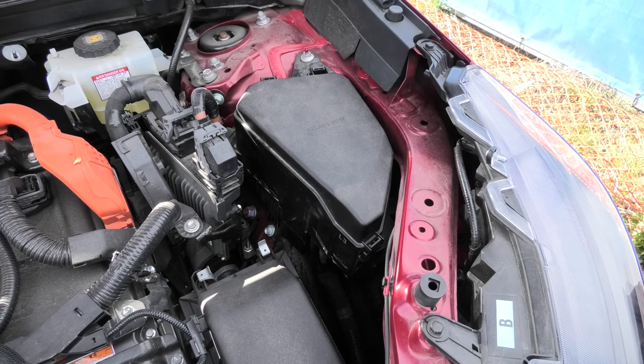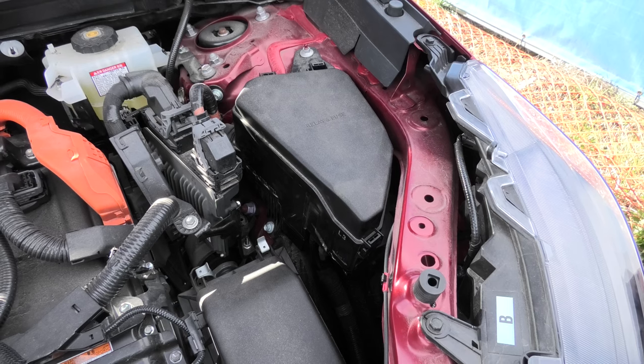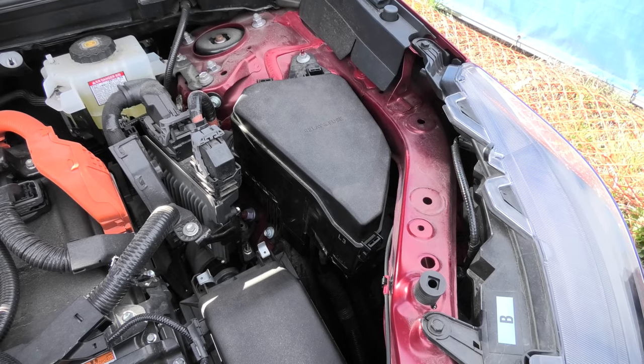Hi guys, today we will show you how to connect the fuse tab to the fuse box in the new Toyota RAV4. We will show you how to run the wire without causing any damage to the cover or the box itself.